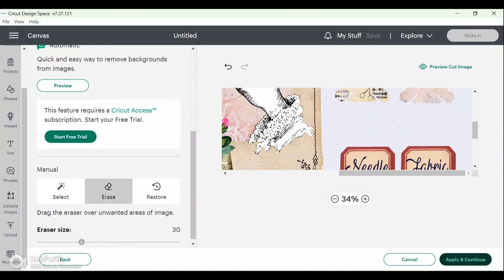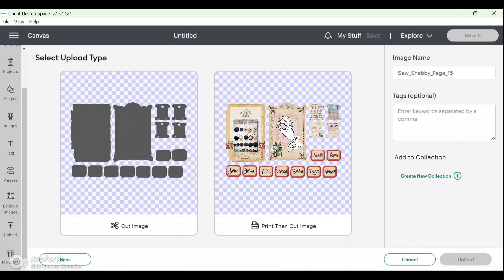Once I'm happy that everything I want removed has been removed, I just click Apply and Continue. You'll then be given two options: a Standard Cut image, which will just cut the shape out without printing anything, but the one we want is a Print Then Cut image. It will not work if you already have your image printed and then use the cut option — it won't work that way because of how the Cricut machine is calibrated, so you have to do a Print Then Cut. I'll click that to select it, change the name to whatever you like, and then click Upload.